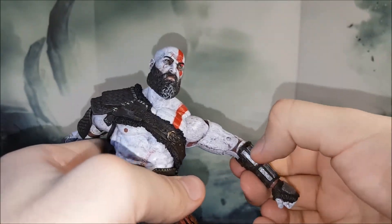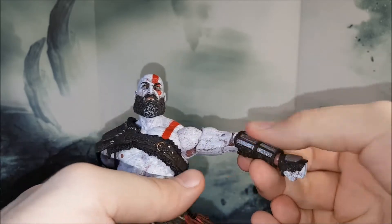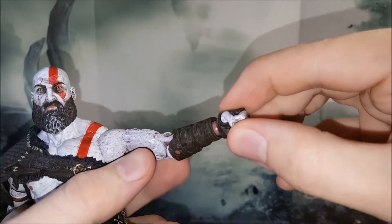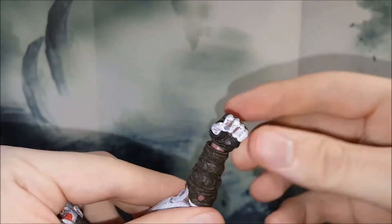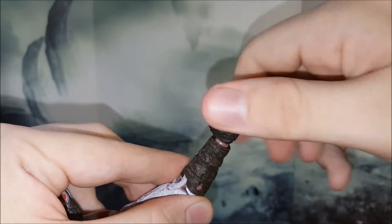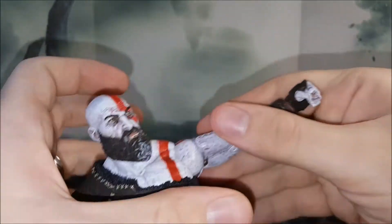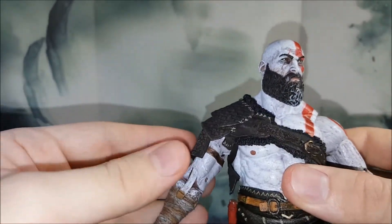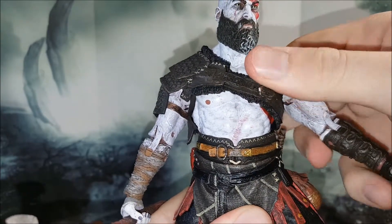Unless there's an earthquake or you want to shake your action figure around, the plug is going to stay just fine in place. Back to articulation: at the wrist you get a very interesting ball-hinge combo — a little bit from side to side plus a swivel as well. Good range of motion; I prefer this kind of joint over a ball peg any day of the week.